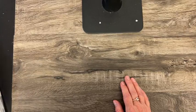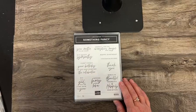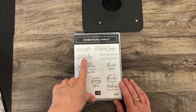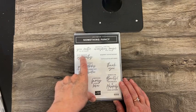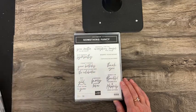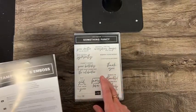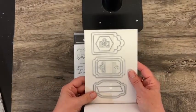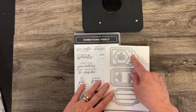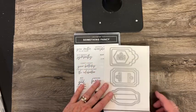And then Something Fancy. Sentiment stamp sets are always a must for me — I'm always looking for new ones. I like ones that coordinate with different types of fonts, where you have the cursive font along with the crisp all-caps type font. This is in a bundle, and these little tags and labels coordinate with this so you could die-cut it and then stamp that on.